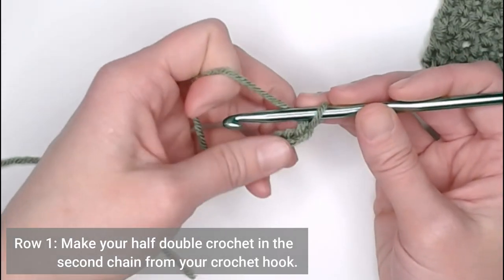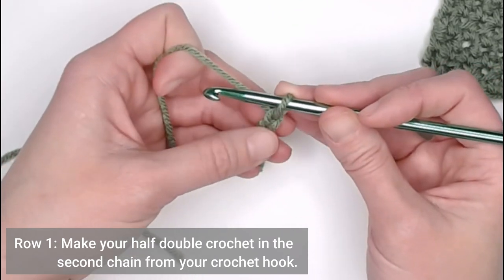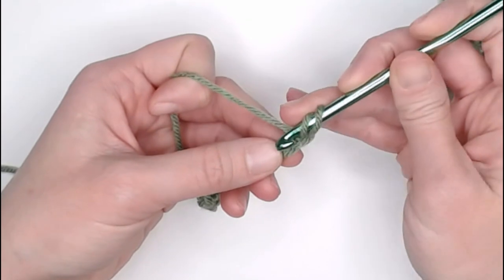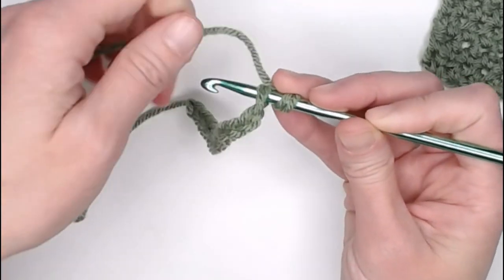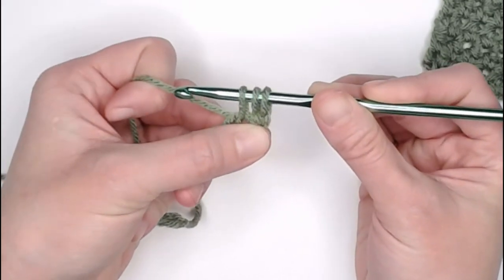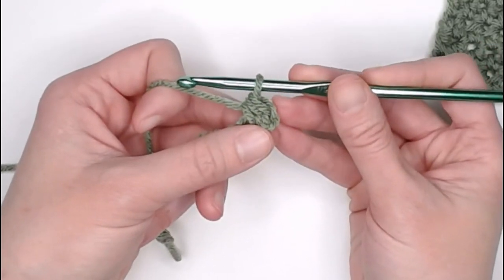For row one, making a half double crochet stitch, we will skip the very first chain — looking for our V-shape — skipping the very first V-shape, and our first stitch will be in the second chain from our crochet hook. You will yarn over, insert your crochet hook into that second chain, yarn over again to pull that yarn through that stitch. You should have three loops on your crochet hook. Yarn over again, pull that yarn through all three loops, and that is a half double crochet.